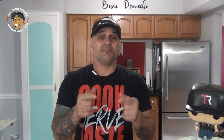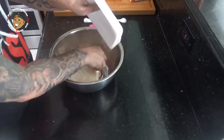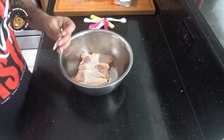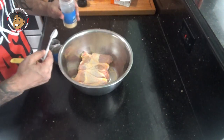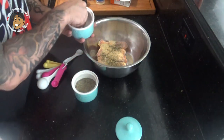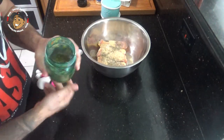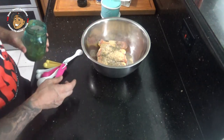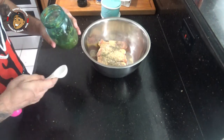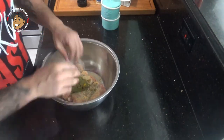To start, we're gonna marinate it. I'm gonna take my drumsticks, then one packet of sazon, some garlic powder and some oregano, some salt and pepper, and then last the secret weapon — sofrito. I got some homemade; you can pick some up at the store, maybe at a little Puerto Rican mart. I'm gonna take a couple tablespoons of that, then get this all tossed together.